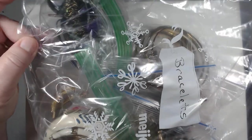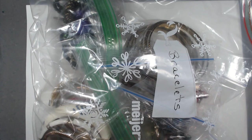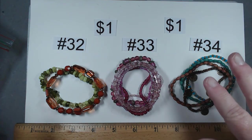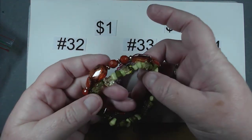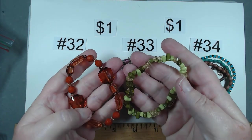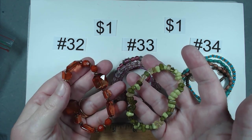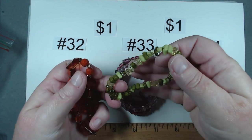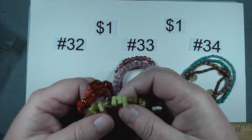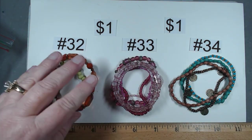Next up, a bag of bracelets. Item number 32 — this is going to be the orange and then the green acrylic. This one has little bits of shell on it, and this one has everything from clear to a couple of different shades of green. Nice stretch. A dollar for this pair.